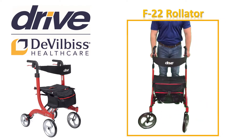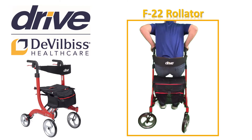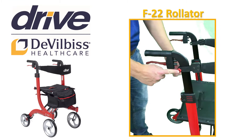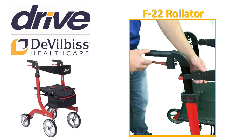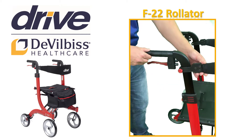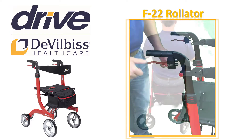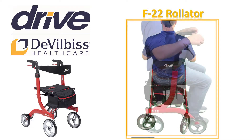Now on to the backrest adjustment, which is intended to support you while sitting on the seat of your F22. The backrest strap should support you in the middle of your back, about halfway between your waist and shoulder blades. Turn the knob counter-clockwise to loosen. Slide the backrest to the desired height, then turn the knob clockwise to tighten. Always sit with your back to the back strap. When sitting, never lean back. Sit with your back straight for your safety.